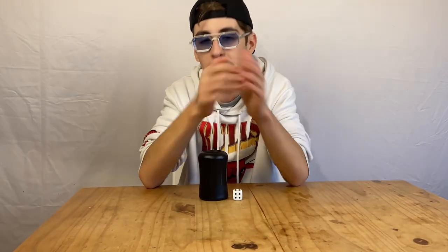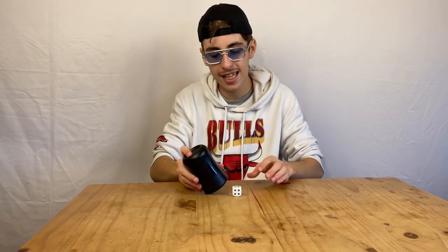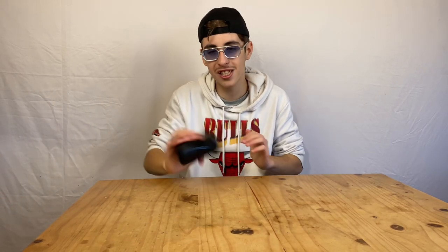So why did it work that time? Because, like the explanation said earlier, when you put the cup at a 45-degree angle and hit the dice at full speed, the dice will just automatically go inside the cup — and that's exactly what happened without even doing it on purpose. So now I'm just going to get the feel of the dice in the cup and see where we go next.